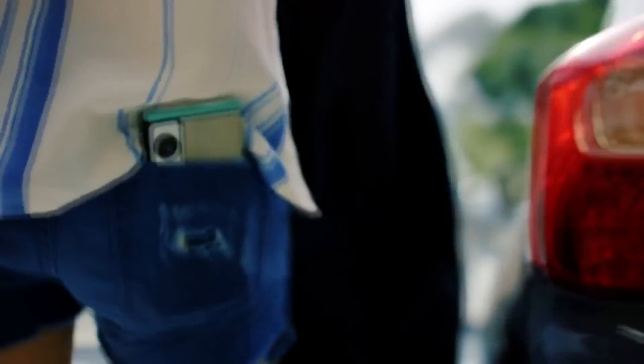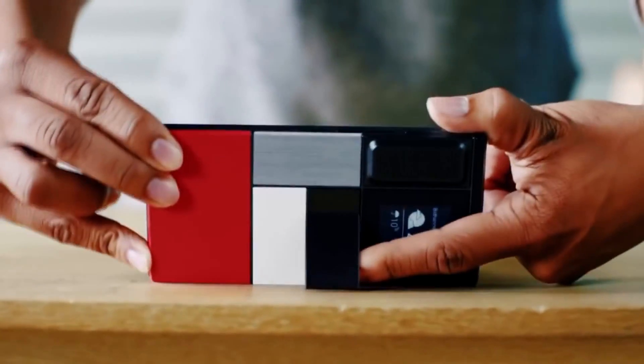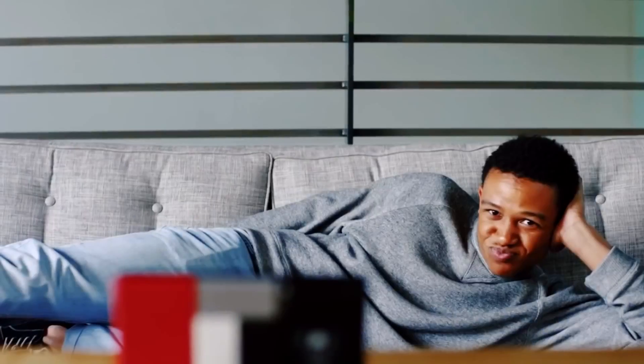Google have been working on their smartphone project for a while now. Its codename is Project Aura, and it is a modular smartphone intended to consist of hardware modules providing common smartphone components — batteries, cameras, processors and such.